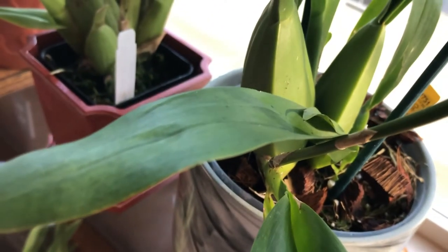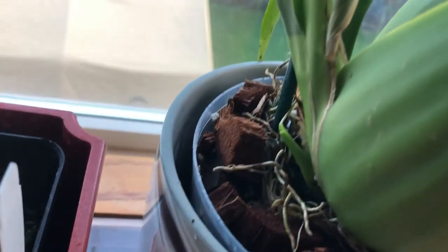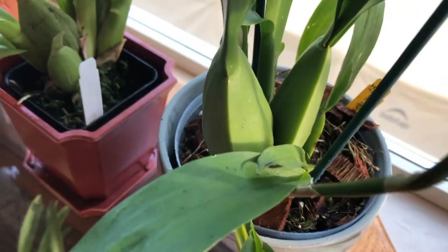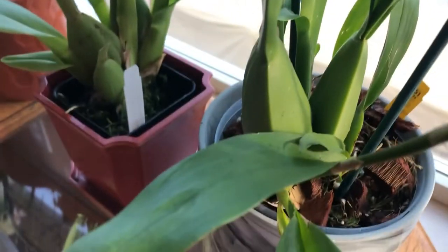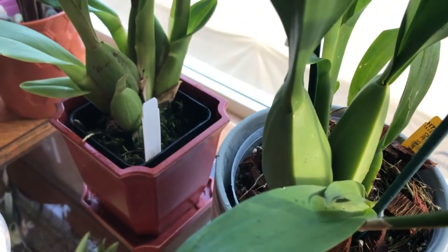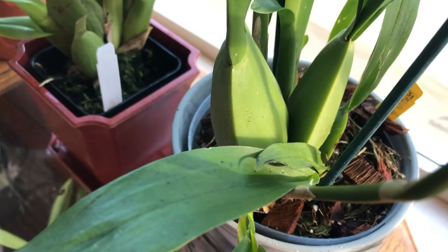Anyway, that's her bark there. If you can see how I transferred her — I did not disturb her that much. I know in a year or two I'll need to repot her again because this pot is a little small for her, but we'll do that when the time comes. Right now I want to enjoy her blooms. I just spray her with my banana peel tea.